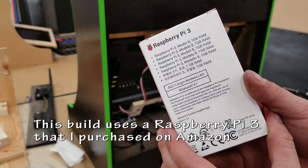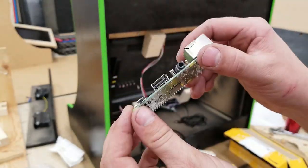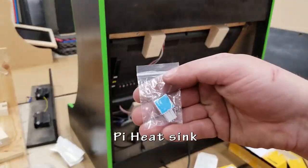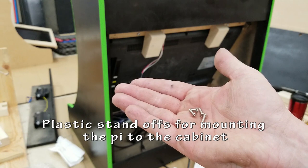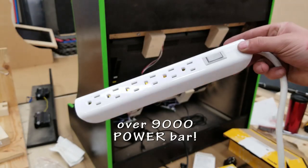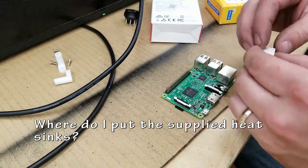I'm using a Raspberry Pi 3 for this build. You can use a PC or an Odroid XU4 — there are quite a number of different ways to do this. I chose a Raspberry Pi 3 because at the time it was great for the price and it's going to work. These are little plastic standoffs that I'm going to use to mount the Pi to the cabinet. There's also an IEC power socket which I'll show how to wire, a switch to control the backlighting, and of course a power bar to power everything.